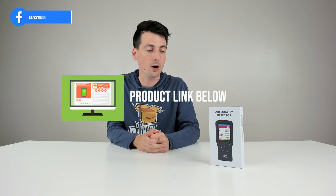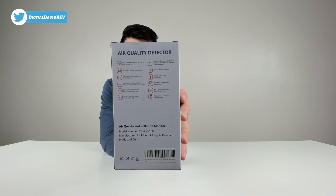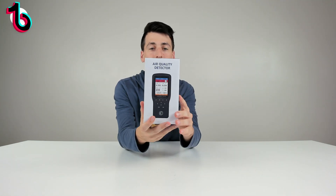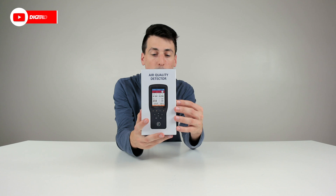You can see the nice retail box and packaging right here, walking us through some of the product tech specs. You can see the advertised features right there. Everything looks great — obviously we have a nice color LCD display and it's going to track a lot of different air pollutants and quality metrics for us. Now let's go ahead and open it up.